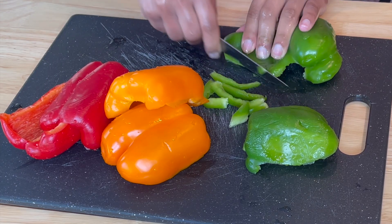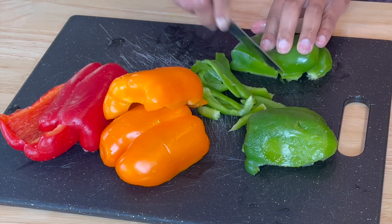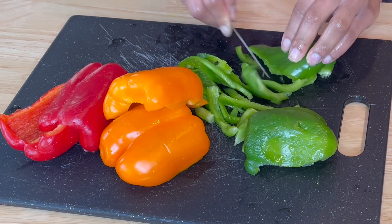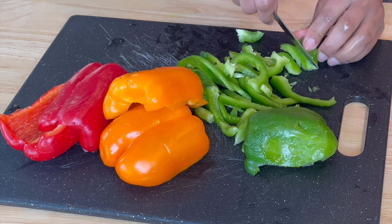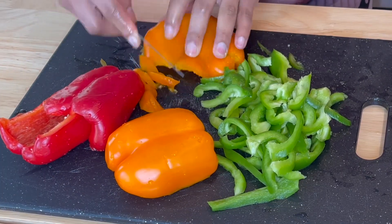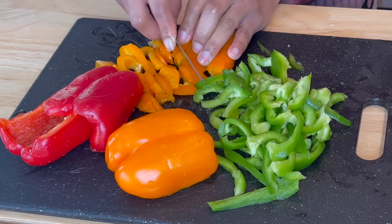Hey lovelies, welcome back to another cooking video. I'll try to be as consistent as I can this year — it's kind of tough but I'll try. Today we are going to be making this delicious shrimp sauce that I made, absolutely fell in love with, and decided to share on here.